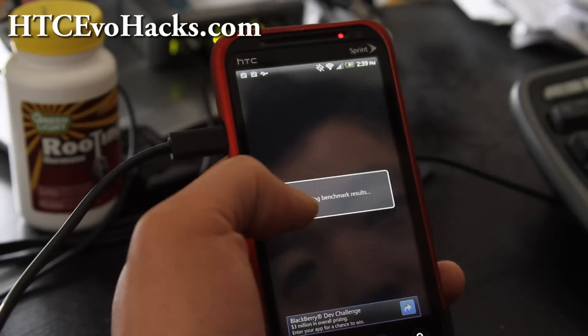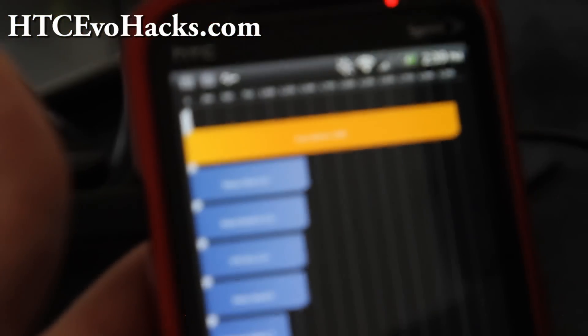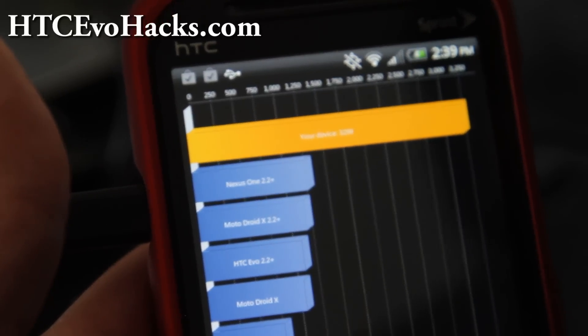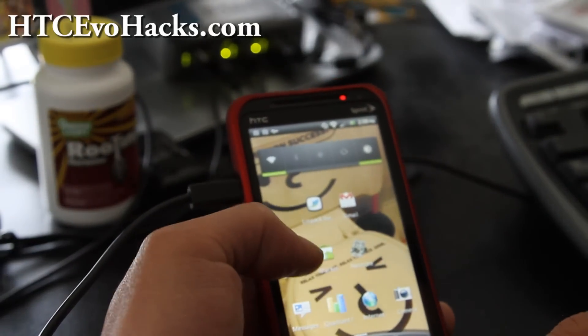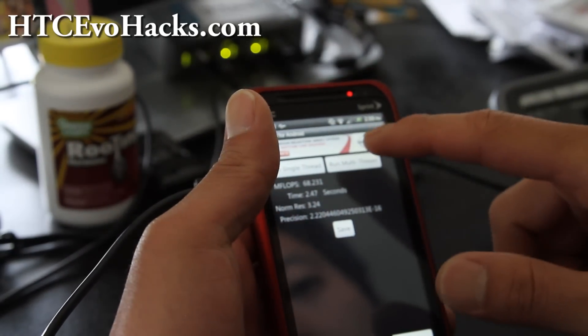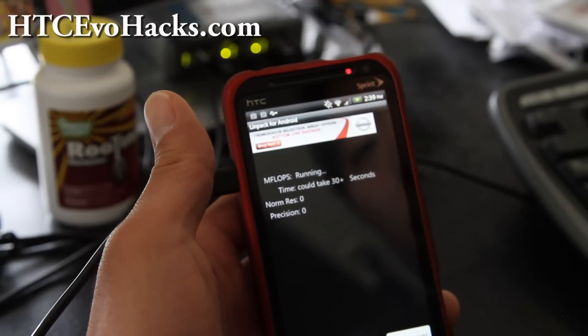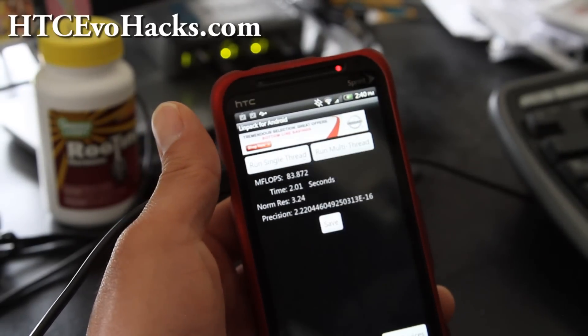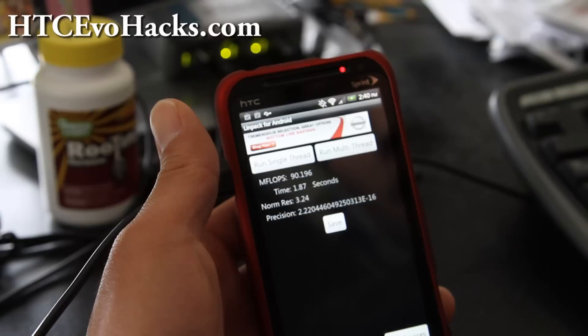Let's look at the results first. I'm getting 3,299 — I was getting almost 3,500 earlier. Those are really good numbers. Let me show you Linpack real quick. On Linpack I'm getting 86 — very respectable numbers.